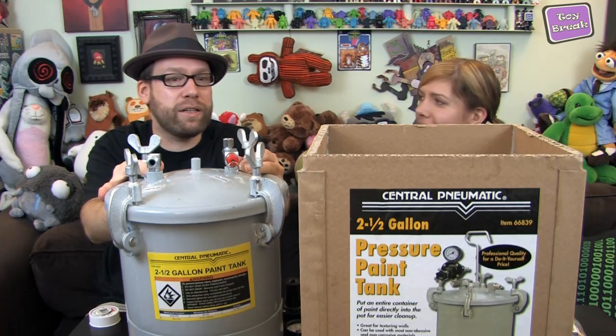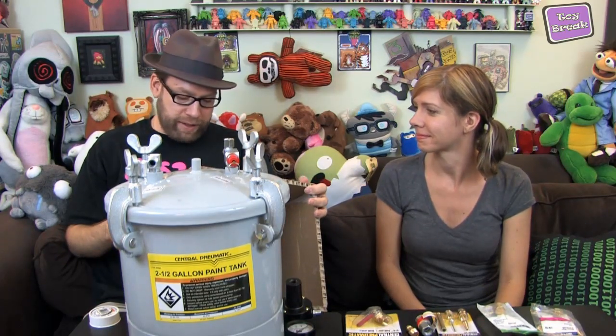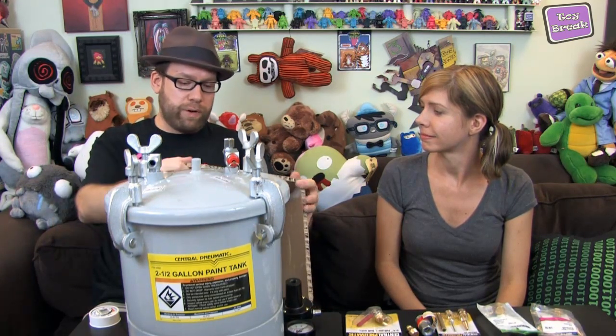First, get yourself a paint pot — just this thing right here. This is a two and a half gallon pressure paint tank, called that by Central Pneumatic. You can find these at your local hardware store, Harbor Freight, or sometimes Sears. This was about 80 bucks — $79.99. You can get bigger ones; they go two and a half, then five, maybe ten, and there are giant ones too if you need them.